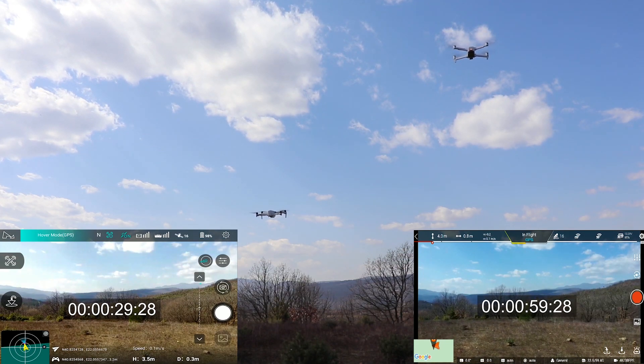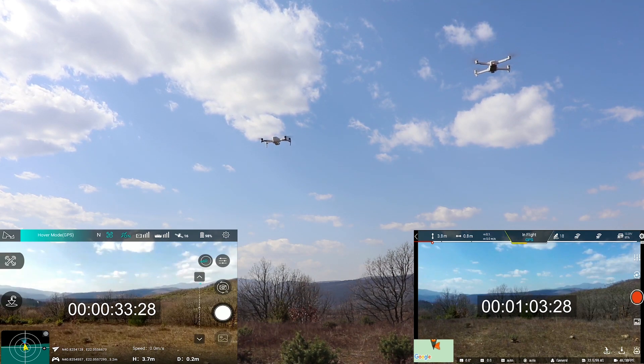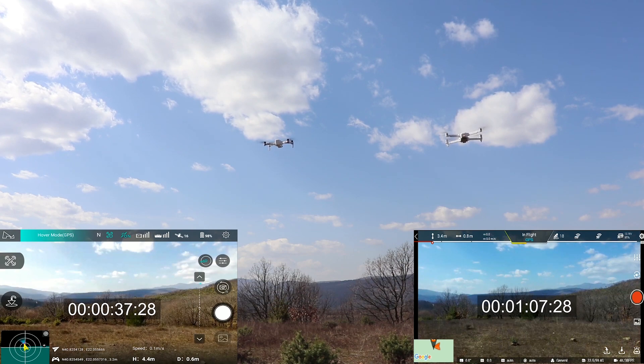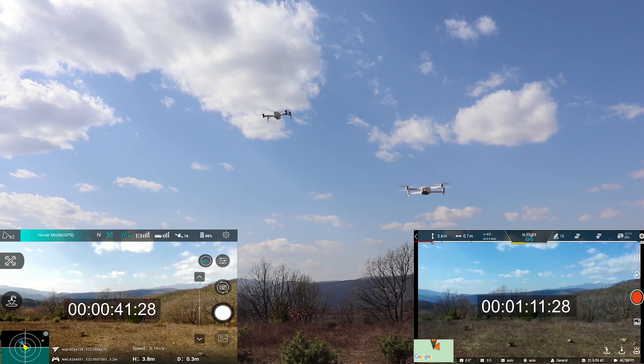And the third thing is that I'm not using the camera in both quads, because I want to measure the total flight time without any other consumption. As the test continues I want to add some comments.